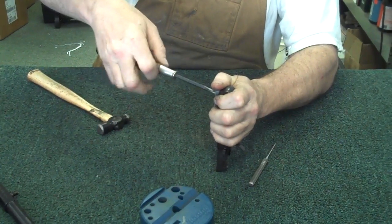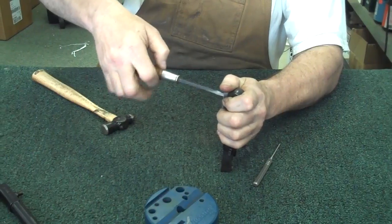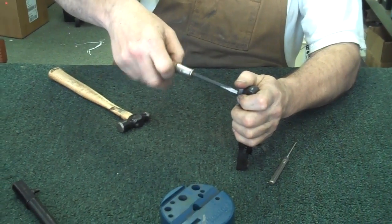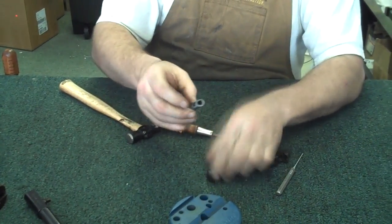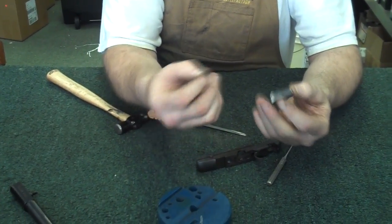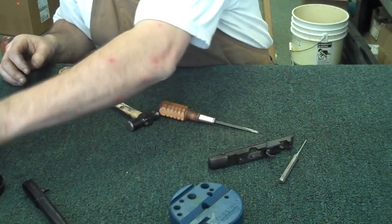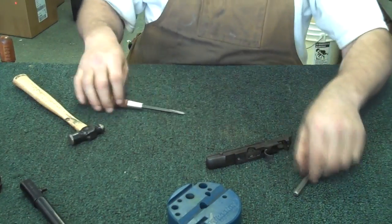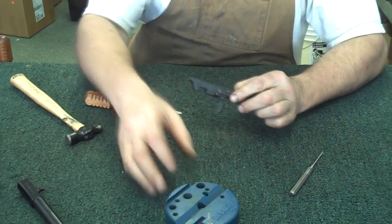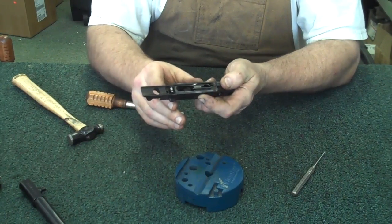You can remove this screw. This little housing covers the sear. This is a striker fired gun. You'll have a little screw that goes inside that. Once that part's removed, the next piece we can go to — go ahead and get the sear out of the gun. So we'll pull the trigger.